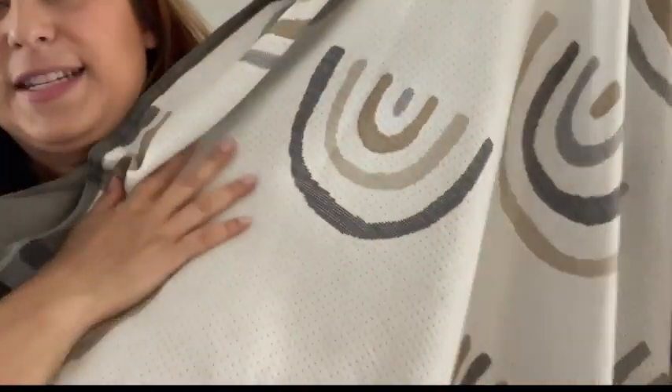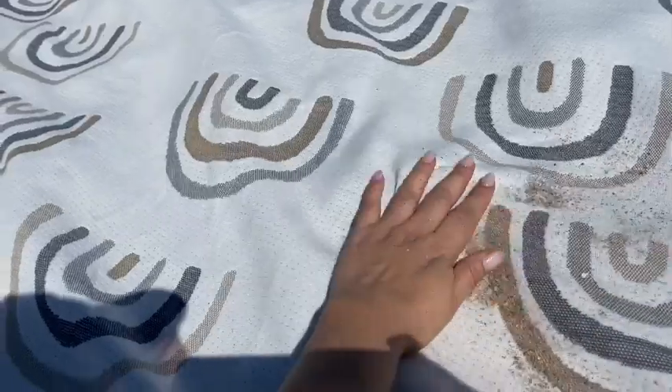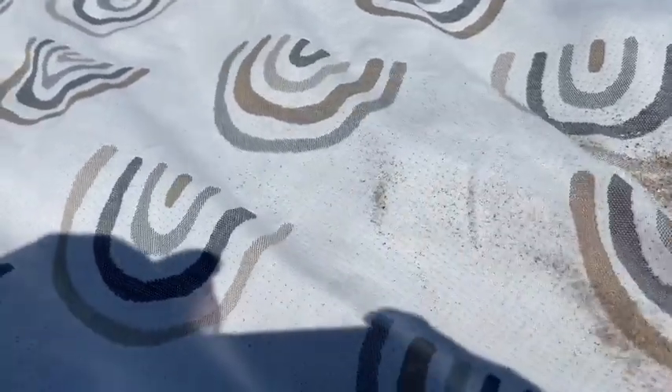The blanket is huge and it's made of this really awesome soft material with a really cute boho rainbow print. It's pretty neat when sand gets on it — because it doesn't have a lot of fibers, the sand doesn't get stuck and can actually be pushed through.